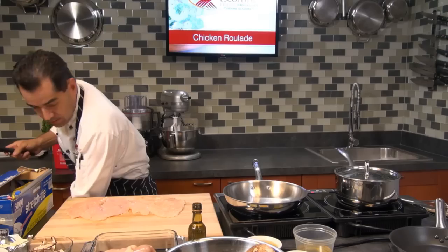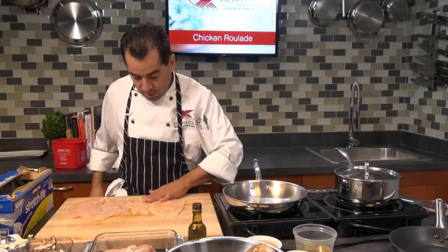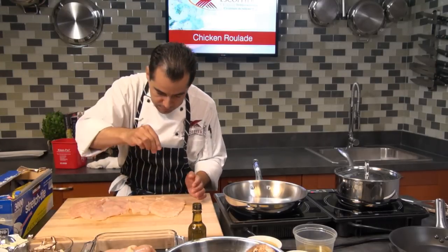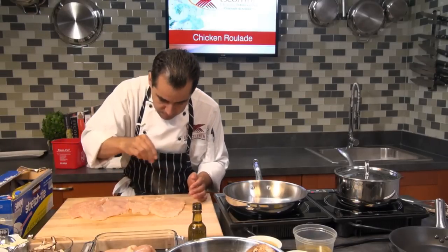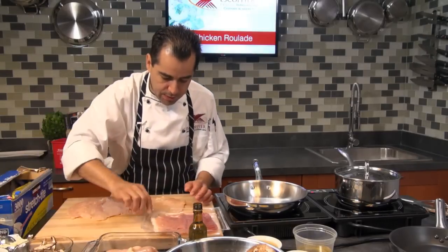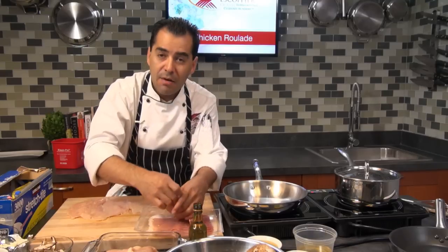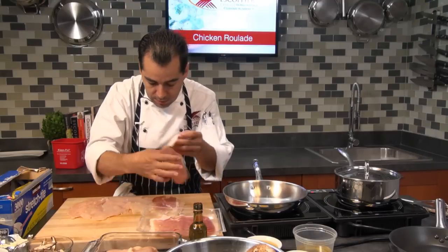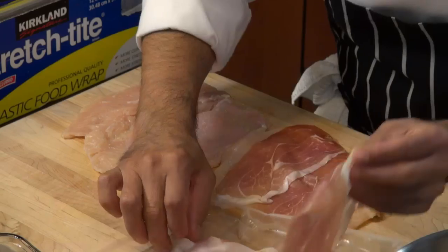Now I'm going to start filling inside here. I'm going to season it with some salt and white pepper first. Then I got some prosciutto here I'm going to be using. You can use ham or whatever other stuffing you want — whatever you like to stuff it with works really well.